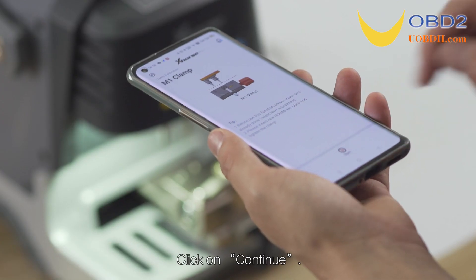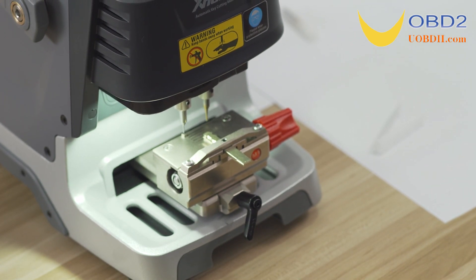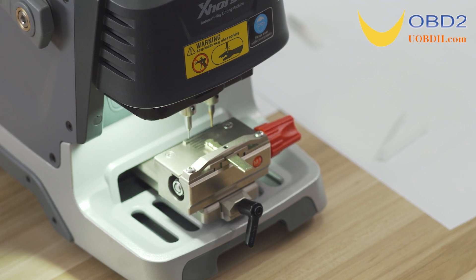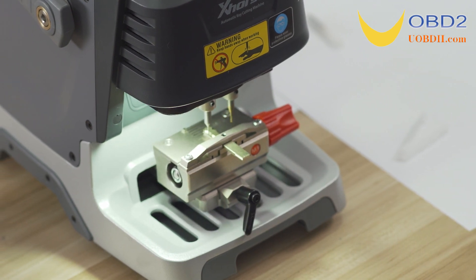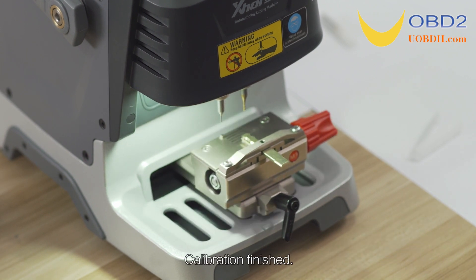Click on Continue to proceed through each calibration step. Calibration finished.